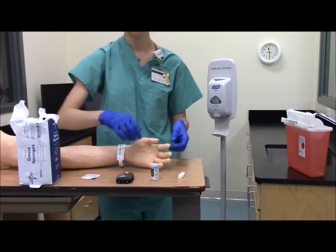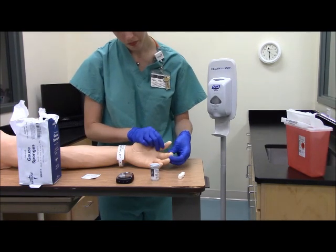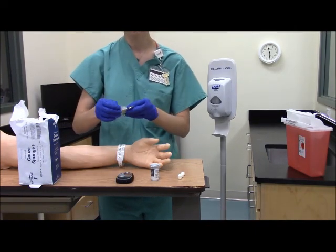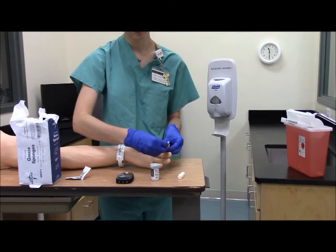Now you want to choose a skin site free of lesions and calluses. Make sure there's no edema and that the site is warm. You want to cleanse the skin with an alcohol swipe. It's very important to allow the skin to dry completely.